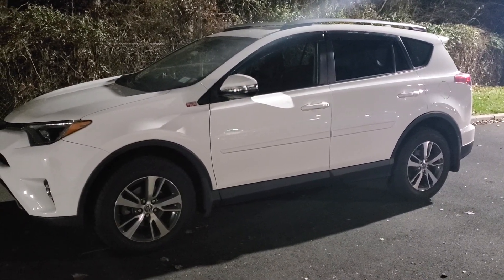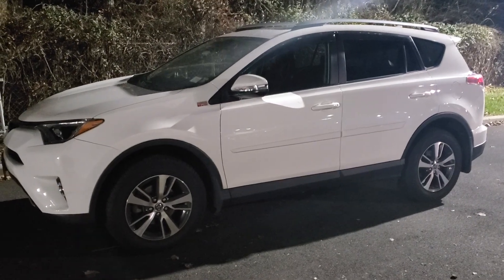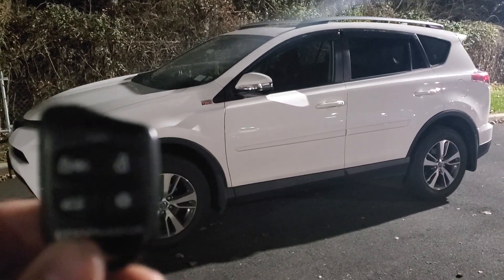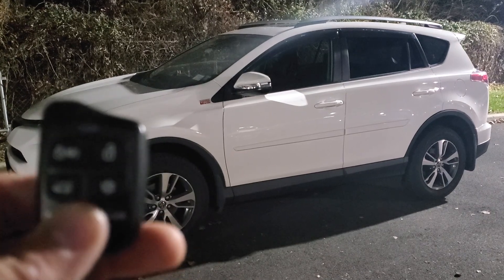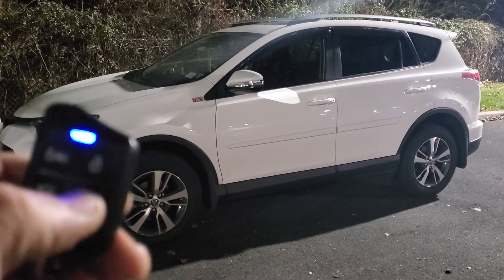Here I got a 2018 Toyota RAV4 with the CompuStar 4-button remote start system installed. You have lock, unlock, and then the little star at the bottom which is your remote start.